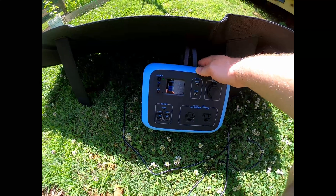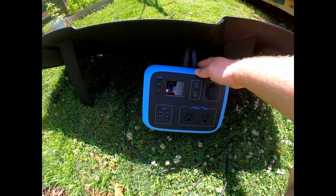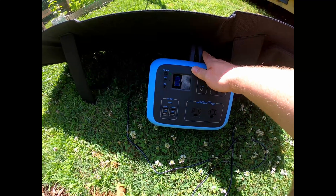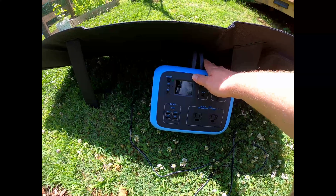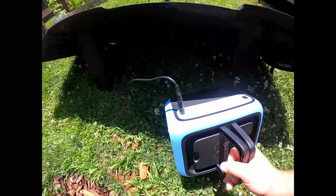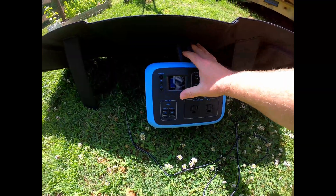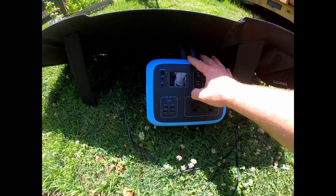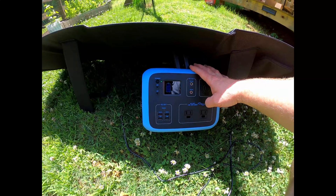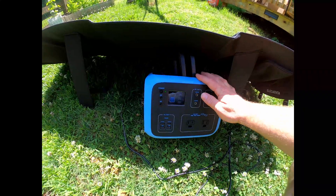One thing I would not recommend — and it's kind of funny, I've only heard one person say this — you want to keep this device out of direct sun. You don't want it to get too hot or have the display fade. I always just stick it underneath the solar panel. As you can see, I've got the power connector plugged into the back, we're inputting power, and we're charging at 95 watts.